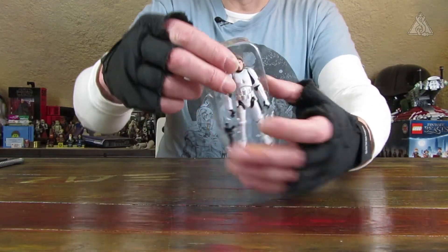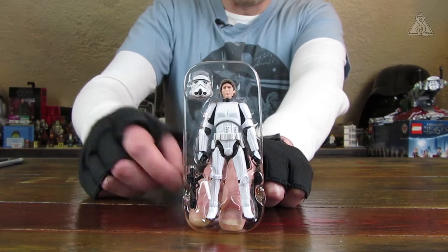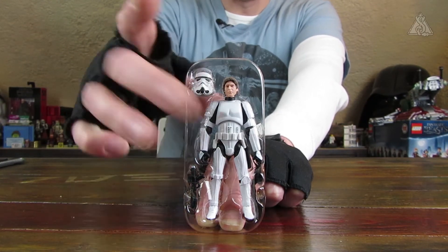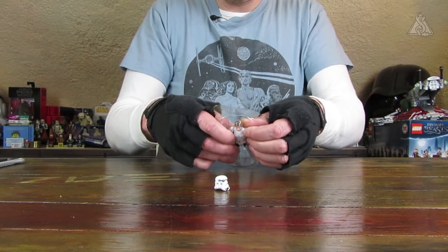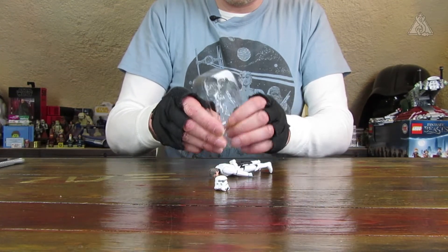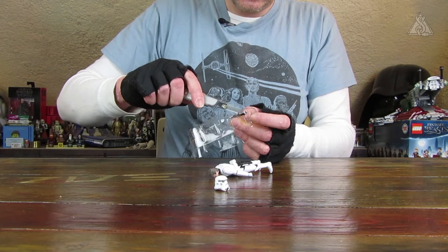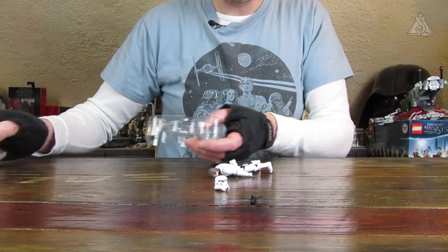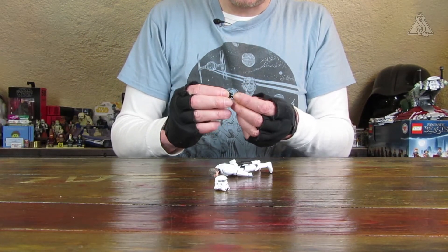Dann die Figur nochmal eben nur auf dem Blister. Hier vorne kann man es vielleicht auch gut sehen: der Helm, die Waffe also der Blaster, und Han Solo himself. Der Blaster ist eingeklebt, mit einem Teserstreifen gesichert und auch ein wenig bemalt.